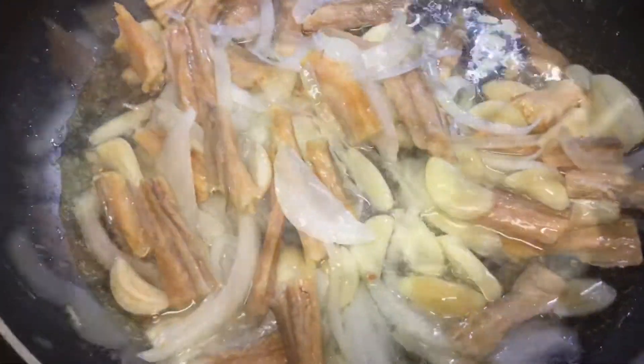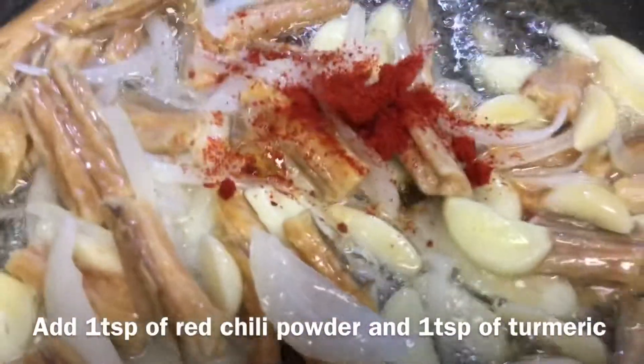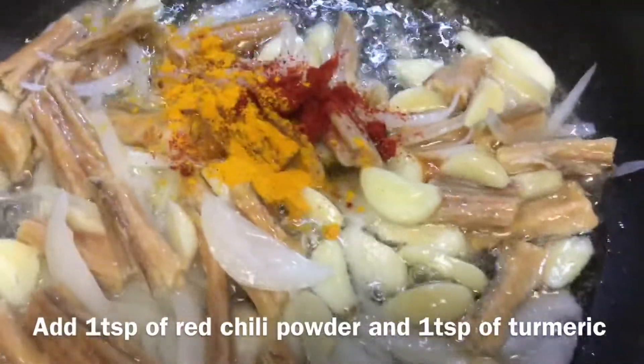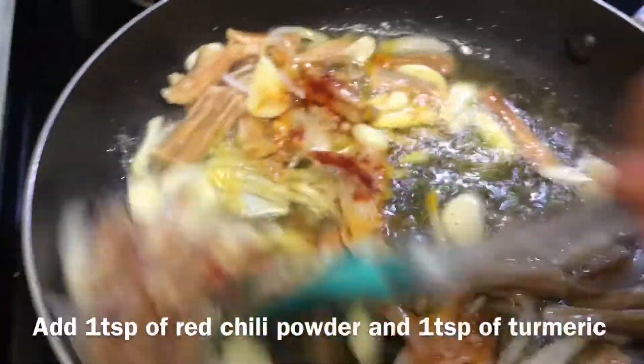Then I add 1 teaspoon of fresh taste, and also another 1 teaspoon of fresh taste.